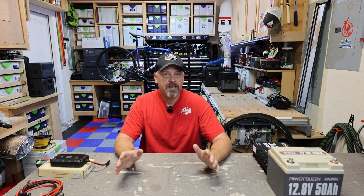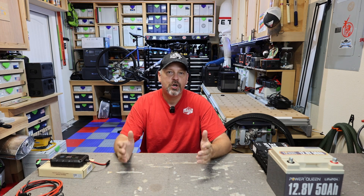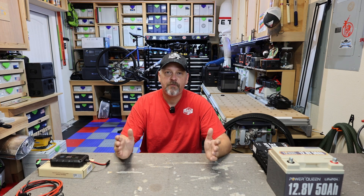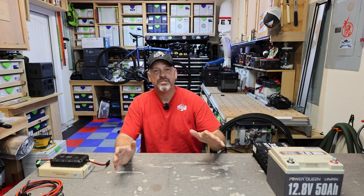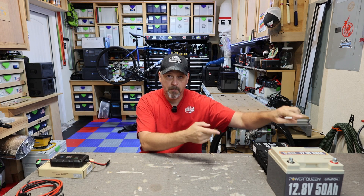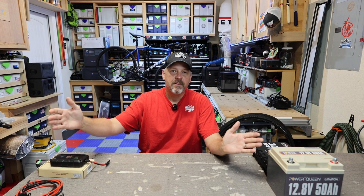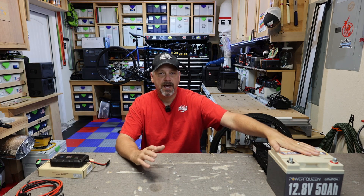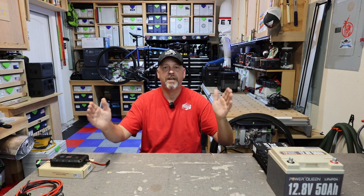The spot that I was at was pretty shady and I didn't get a chance to use it, but I want to show you folks how you can very easily hook up a foldable slash portable solar panel directly to a battery. You cannot just hook up one of these little 100 watt or 200 watt solar panels directly to a battery or you will fry it, because there is no charge controller in between the battery and the solar panel. Pretty much all of these batteries do have a BMS, but you still need to put a solar charge controller in between the two.